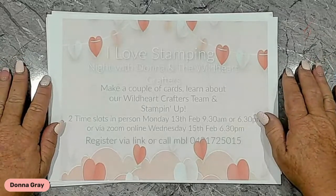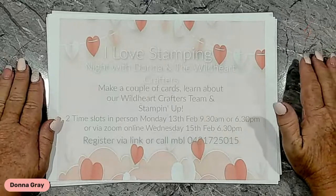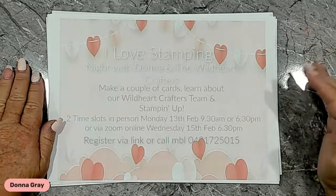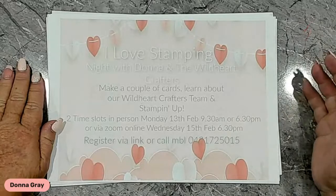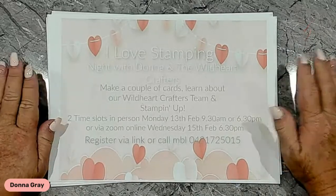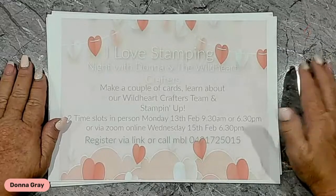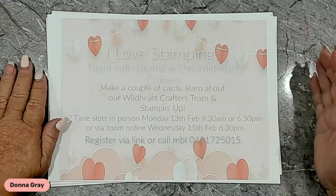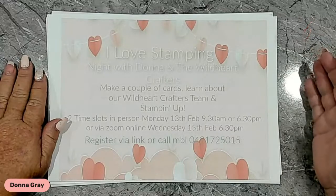If you're brand new to crafting and you want to get started and you don't know where to start, this event is for you. If you've been crafting for a while, you're a casual crafter and you've got quite a few things in your craft supplies but you want to know more and get more value for your money, then this is the event for you. Debra has registered for the Zoom one. It's a great time that you can ask me any questions about Stampin' Up because sometimes there's reasons why people don't want to purchase the starter kit, and the question can be answered and put your mind at ease about joining. There's absolutely nothing to be scared of about joining.